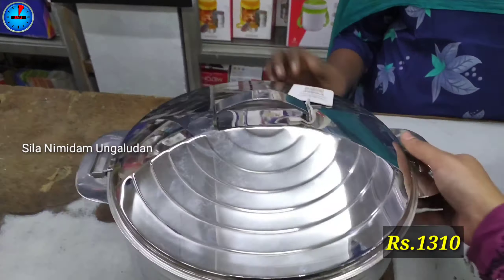Next is the Home Pro brand. This has a 6-month warranty and model number 223H. The 1,500 ml capacity is priced at Rs. 650. This model also comes in a 2,500 ml capacity priced at Rs. 815.